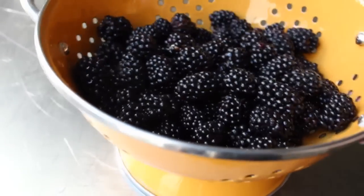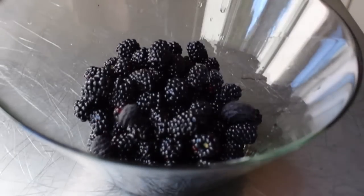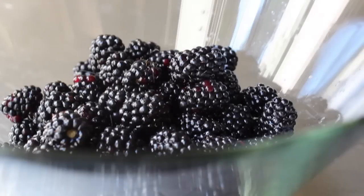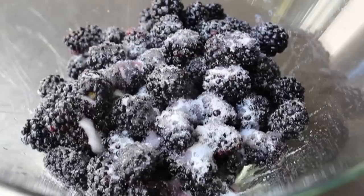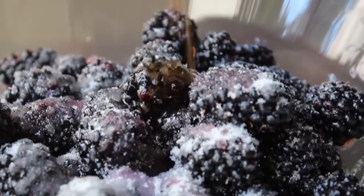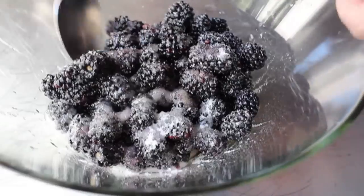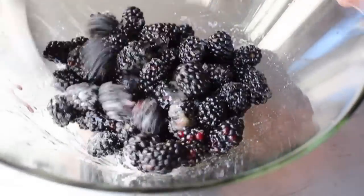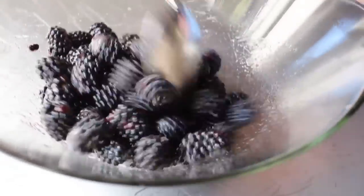I have about three cups of blackberries here, which I've rinsed off and drained pretty thoroughly. It's okay if there's a few drops of water on there. We're going to dump that into a mixing bowl, to which we're going to add a good amount of sugar and a few drops of vanilla extract. That sugar is going to start to draw out all those amazing juices from the blackberries, which is going to make this buckle extra moist and delicious.